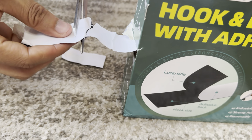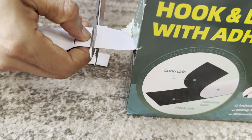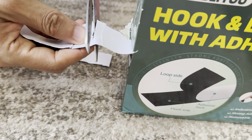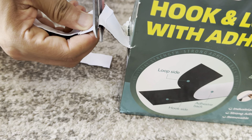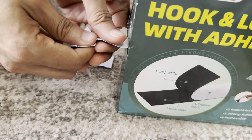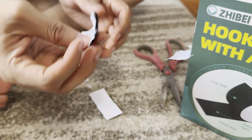Let's see if we can cut it here. Sorry about that guys — my scissor is a little old. I've had this scissor for like 10 years. Alright, we got it. So we got two pieces.